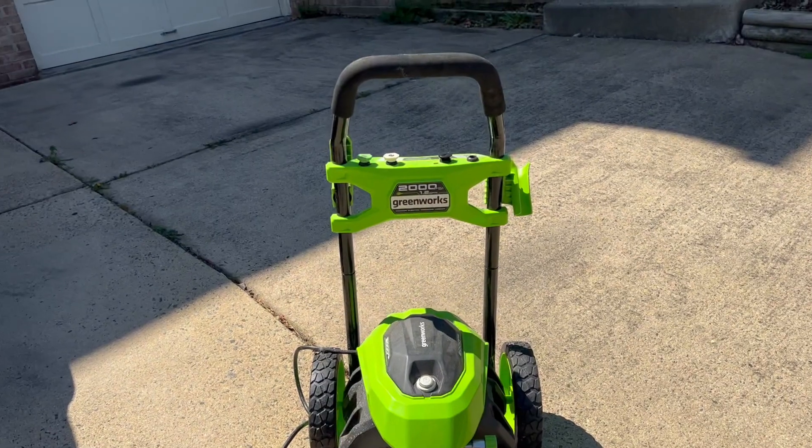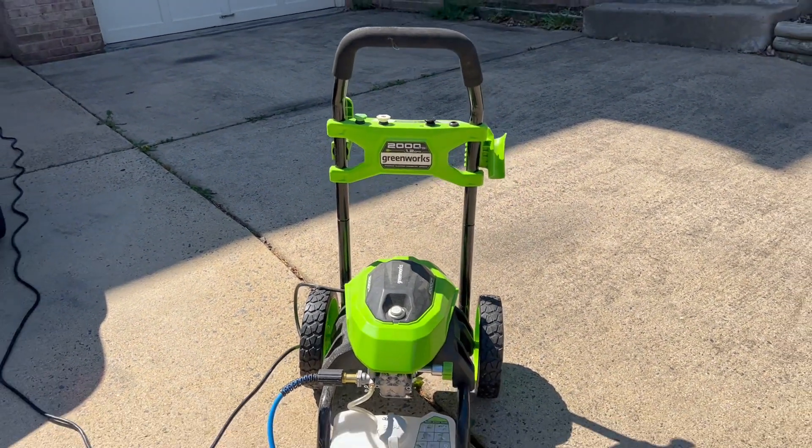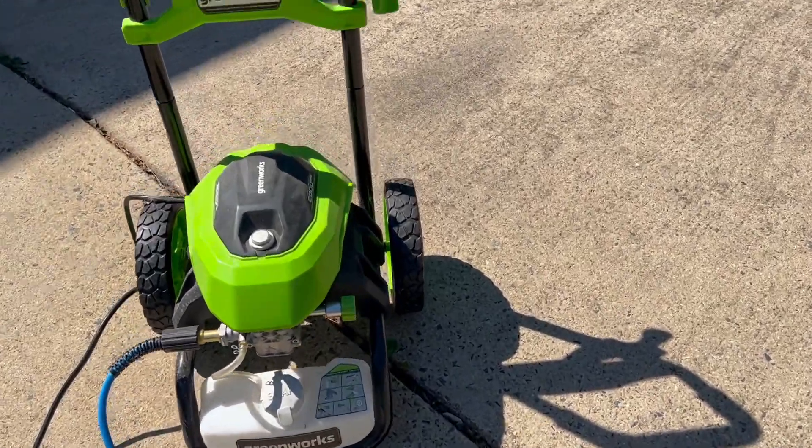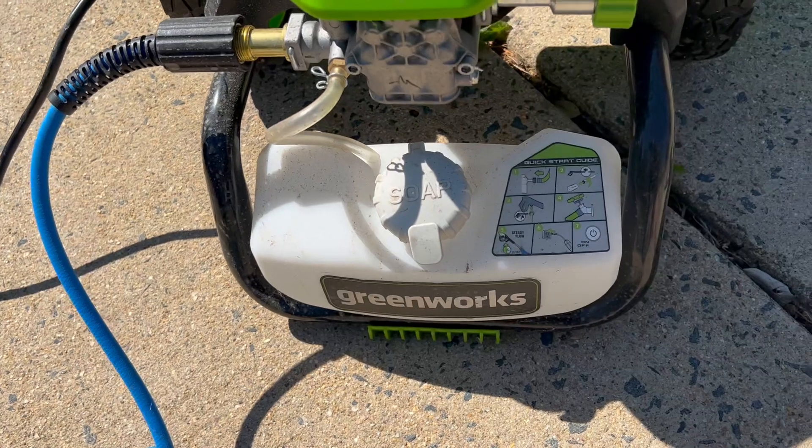The cord is actually pretty long, but I'd still recommend getting an extension cord, especially if you're trying to pressure wash your house, your fence, or anything like that. It also has a soap dispenser down here.